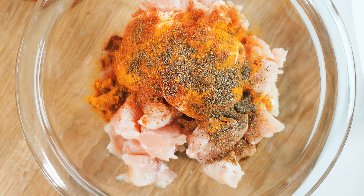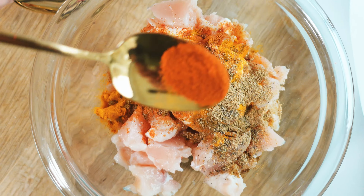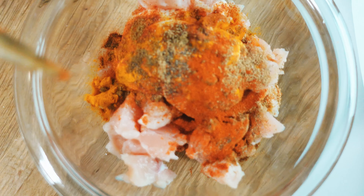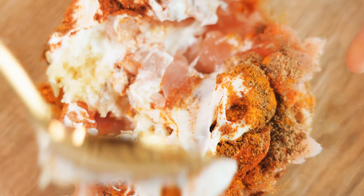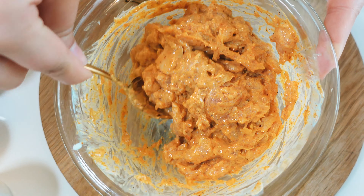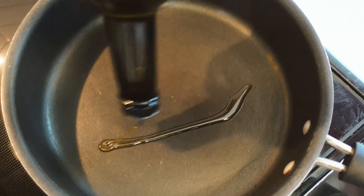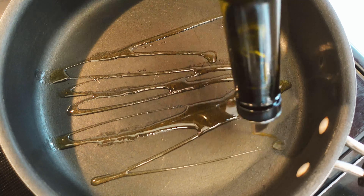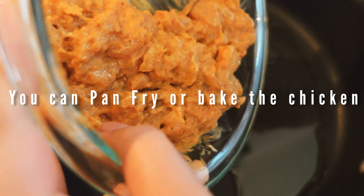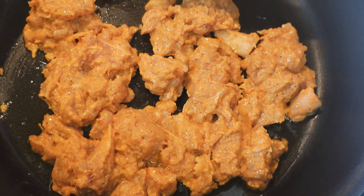Add some black pepper — you can omit this but I love the heat — coriander, and some paprika for the color. You want a nice orange-red color. Heat the pan with some olive oil and add your chicken to the pan. You'll see the color once it's done.